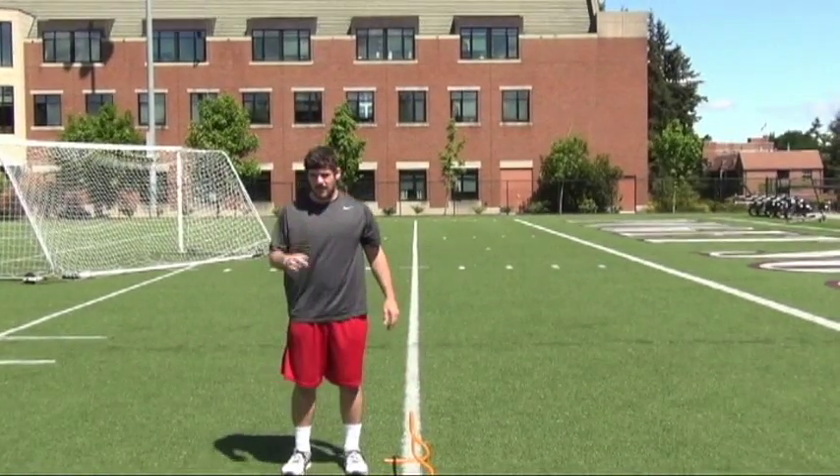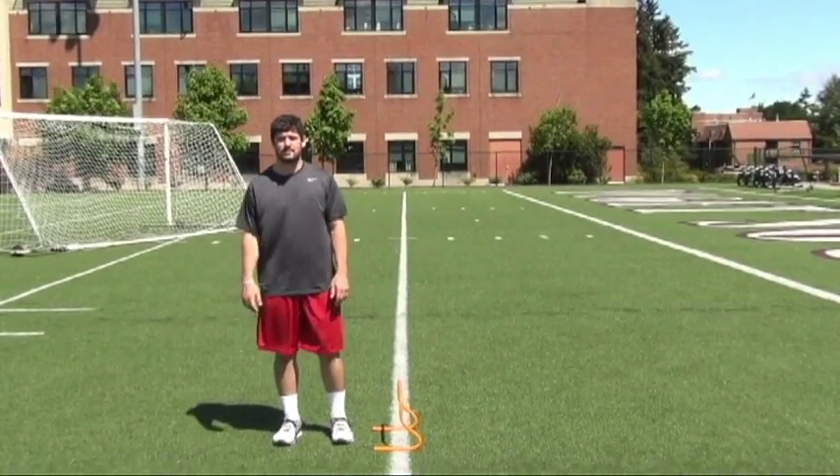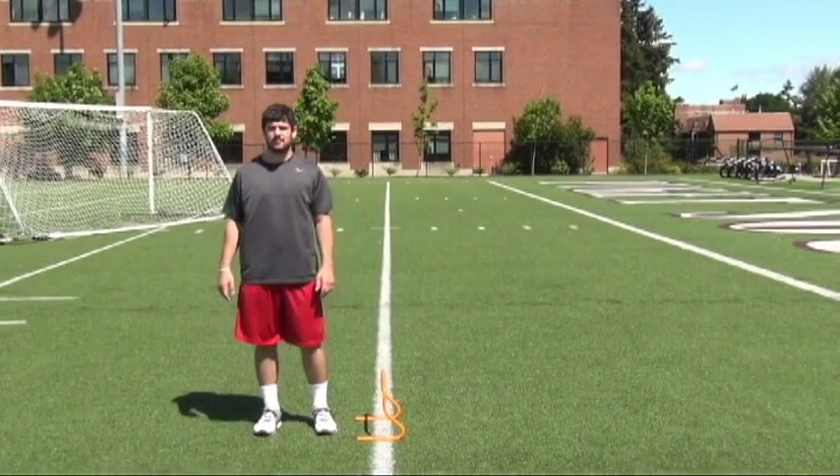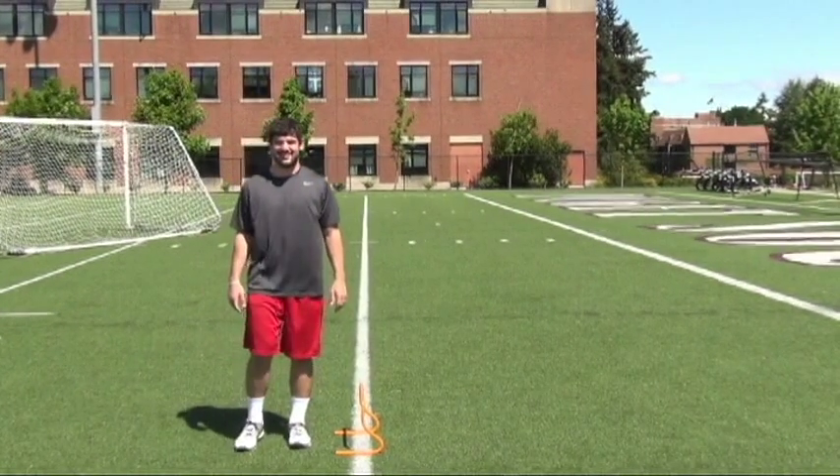Cone jumps can be performed with multiple objects. If you don't have a cone, you can use a mini hurdle, as you see here. If you don't have a mini hurdle or a cone, you can simply use a cardboard box, a large rock, or anything that you can jump over.